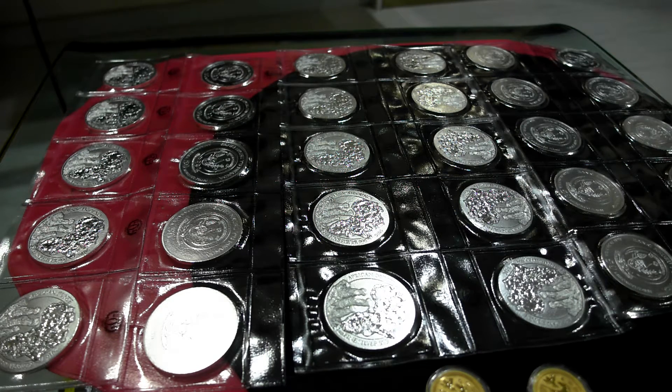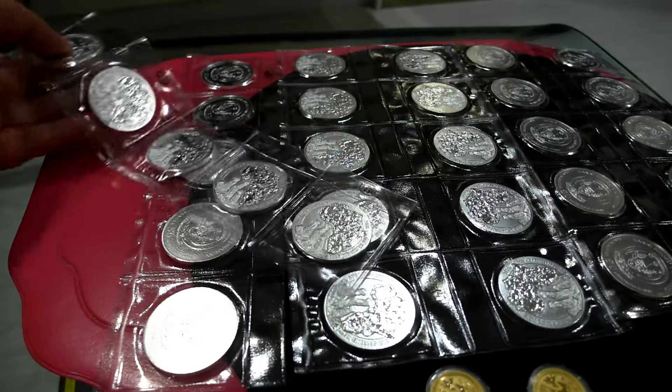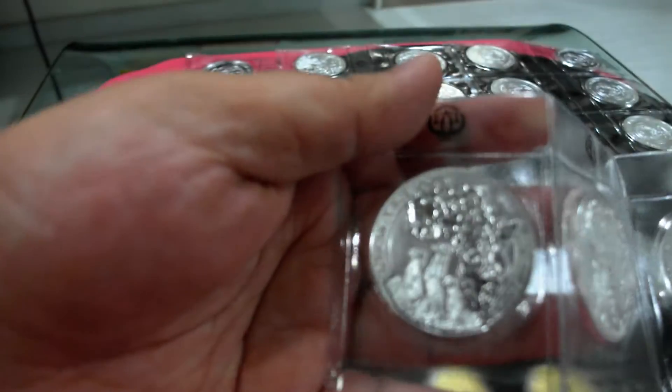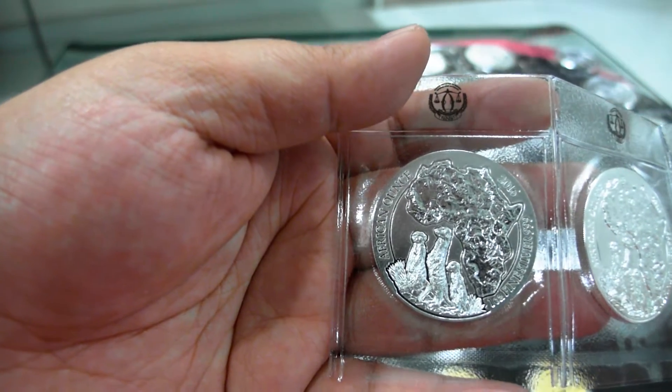Hello everyone, just want to show you some of my recent pickups. This is Rwanda 2016 Wildlife Series. This is the 2016 Mercat.